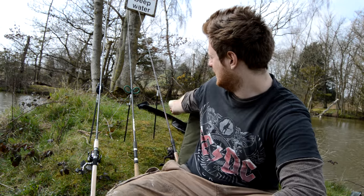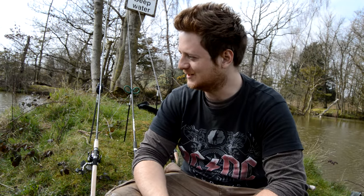Hey guys, welcome to another video. You see I've got a couple of rods there — I'm going to have a proper good day's fishing. But first I'll give you a little clue of what I'm going to catch, and that's gudgeon. There's your clue — you can have a guess at what we're catching.